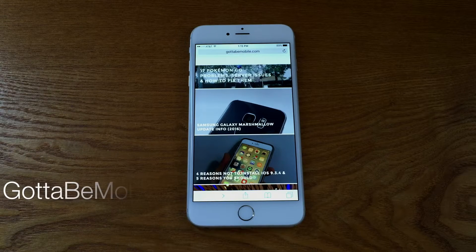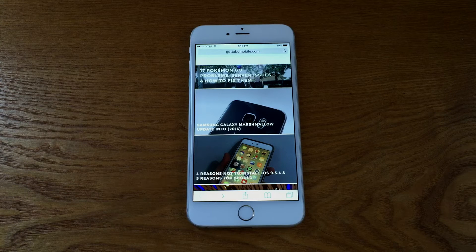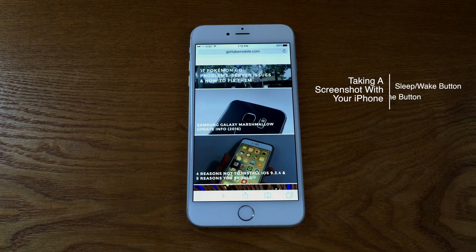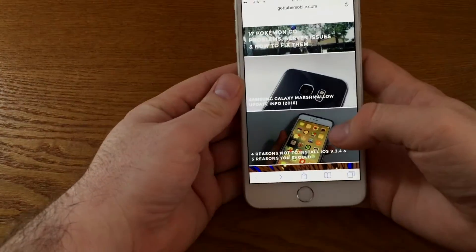Hello everyone, this is Tim Buell for GottaBeMobile.com and I'm back today with another quick iPhone video tutorial. Today's topic is in regards to taking a screenshot with your iPhone. This is a very common thing that users ask about and it's something I find myself using quite a bit throughout my day.